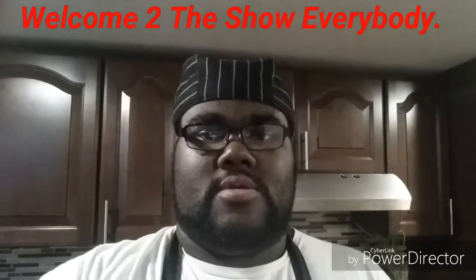Good night, everybody. This is Chef Brent. Tonight, I'll be making Chef's Inspired Cubano Sandwich.